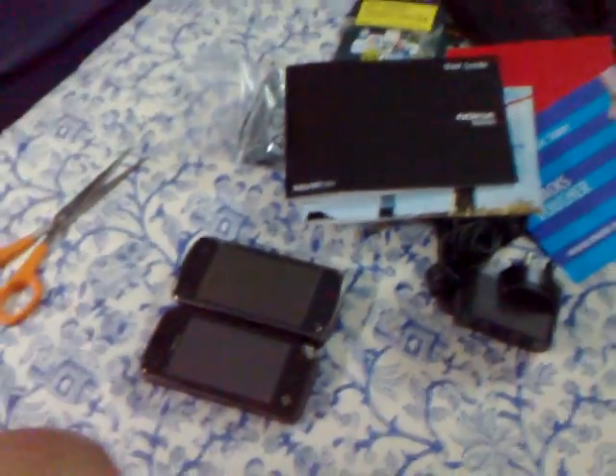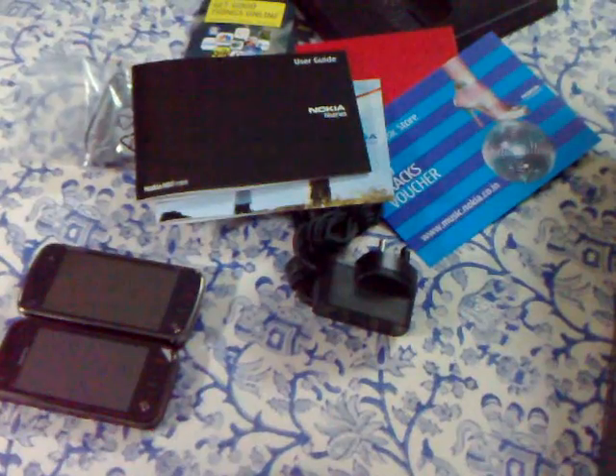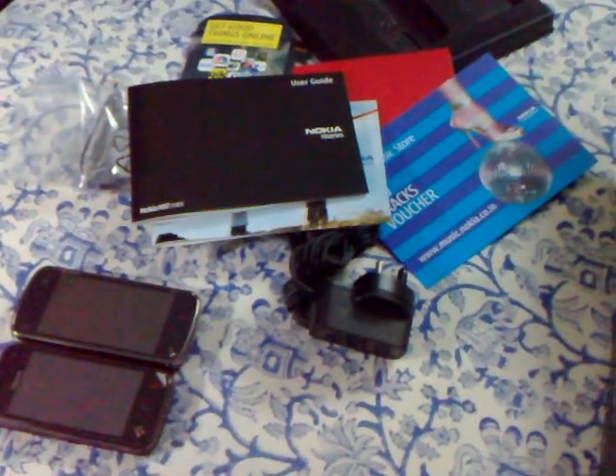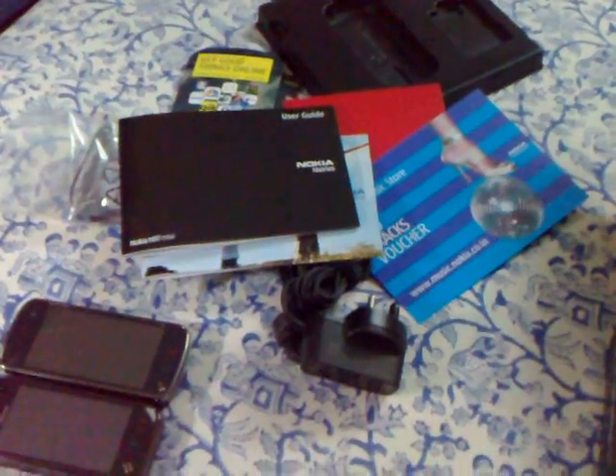So there you have it — that's the unboxing of the N97 mini. Stay tuned as we bring in more on the N97 mini and put it through its paces. Thank you, bye bye.